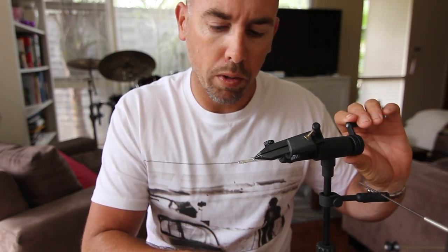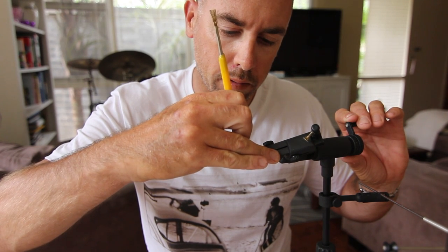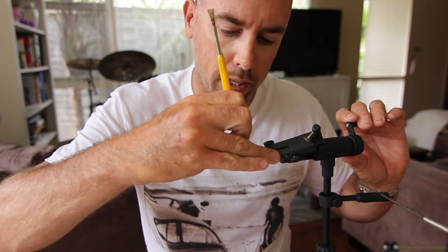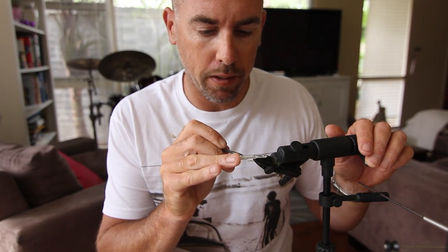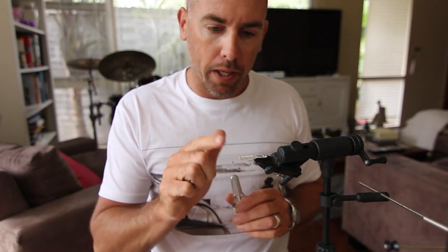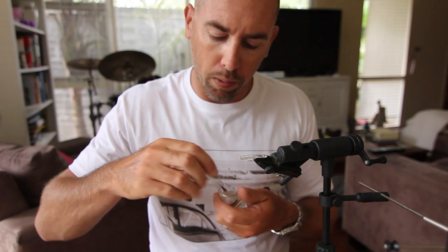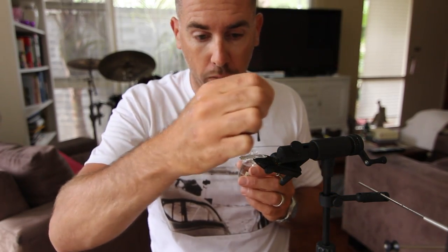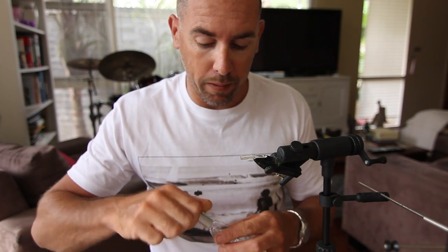Give that a second to dry. I might just move that one eye up a fraction. Now I should caveat this by saying they're not the most attractive flies in the world — certainly not masterpieces — but man, they catch fish, they're really good. We're going to let that dry and then all I'm going to do is take some clear nail varnish and coat the whole fly. Done — that's it, there's nothing to it.